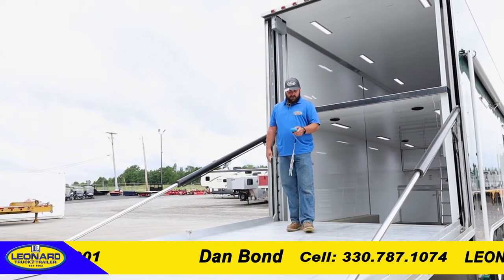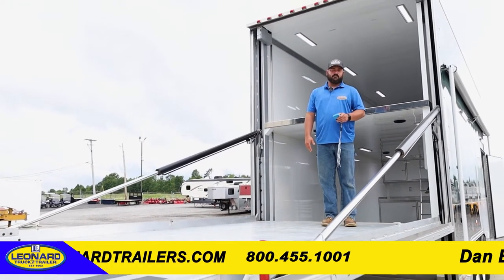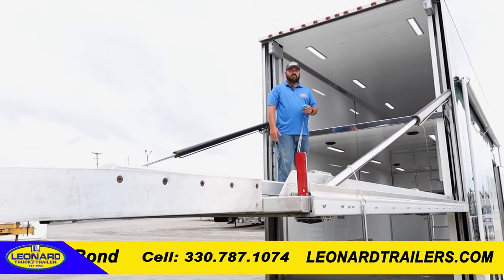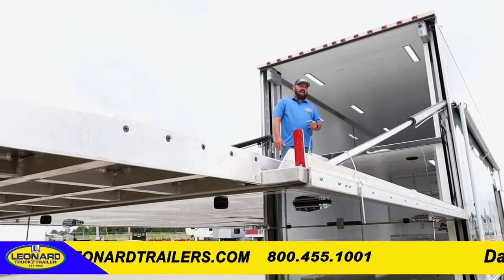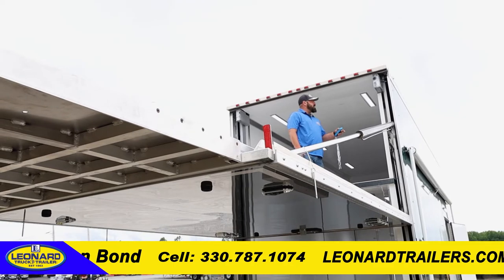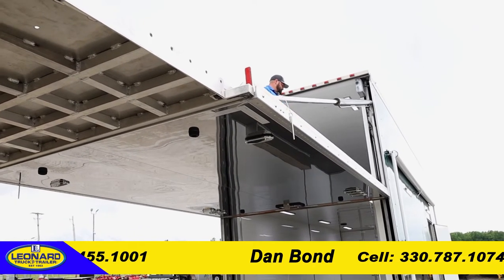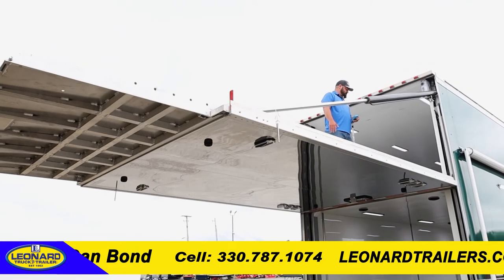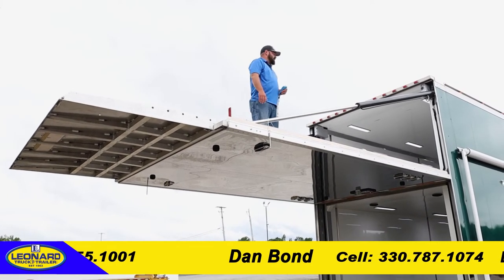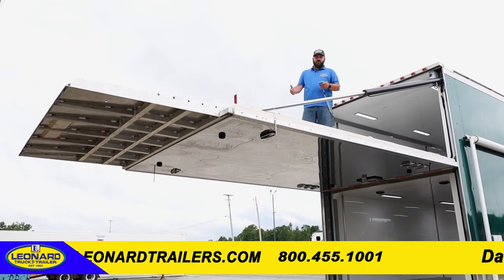As we go up, if we need to change our angle, we just stop and adjust, and then we can keep moving forward. It'll take us all the way up to the second level, making it very easy to roll the car in and roll the car out. You have limiter switches at the top so that we don't go too high, and we can adjust from there. So now we're at our level point — we can roll the car into the unit, strap it down with the tie-down points that are available, and then bring it back down to load the next car into the bottom.